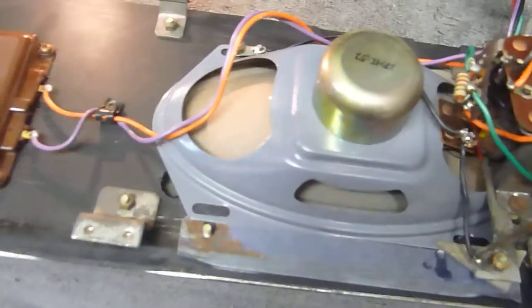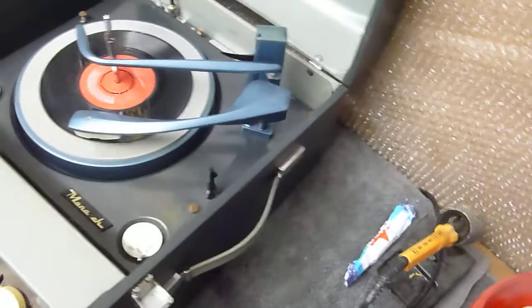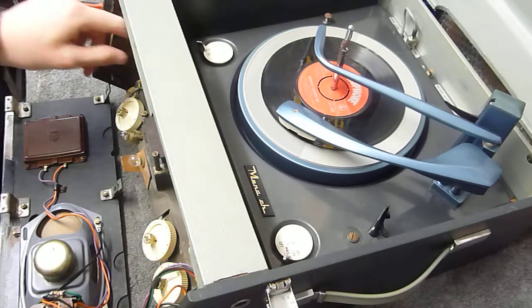Just as it was when you sent it to me — just no sound, just that hissing. And fortunately all it was, which I'm going to demonstrate, was this valve here.